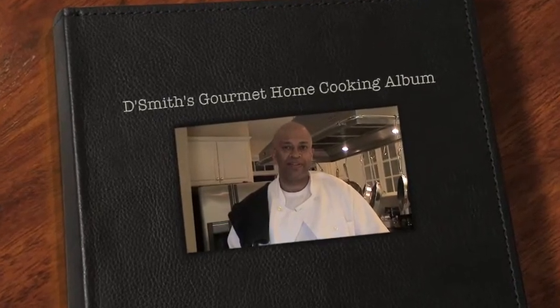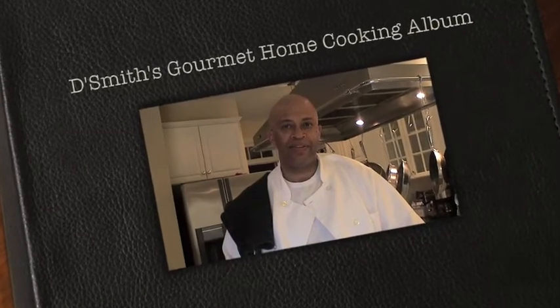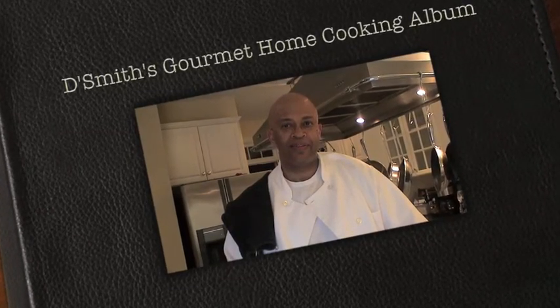Hi, I'm Daryl Smith and this is the Smith's Gourmet Home Cooking Album featuring some of my favorite home recipes. Today's dish is a quick but flavorful meal: shrimp, sausage, and mussels.